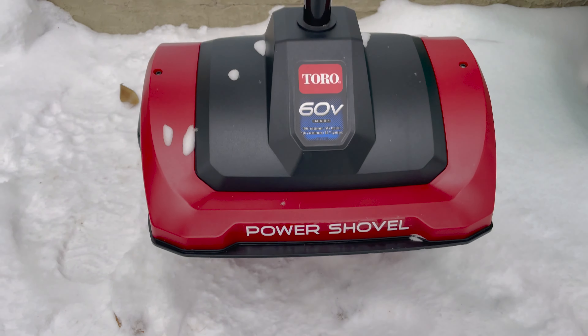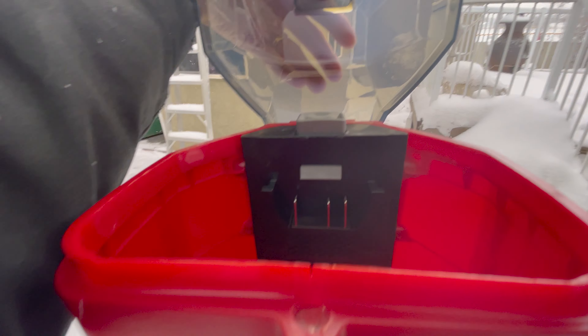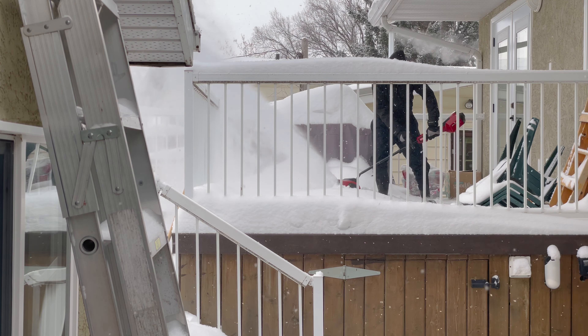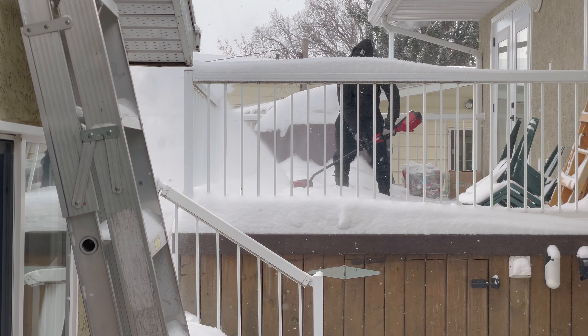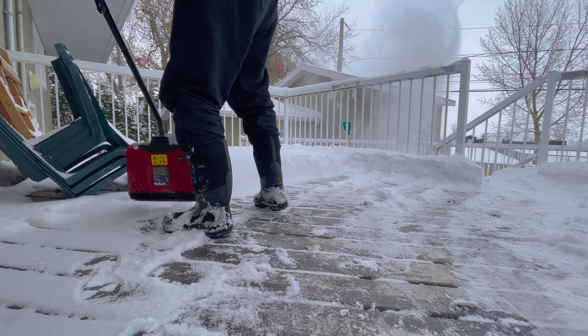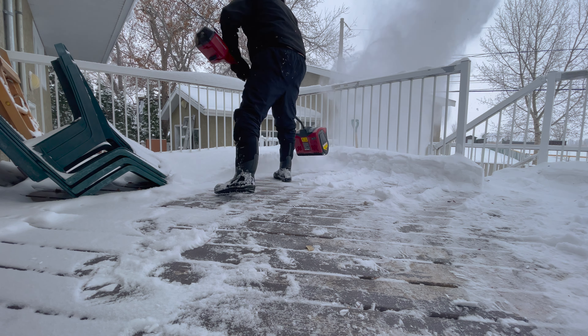Holy smokes, it works. Highly recommend it for the money — Toro 60 volt, link is below. Have a great day!